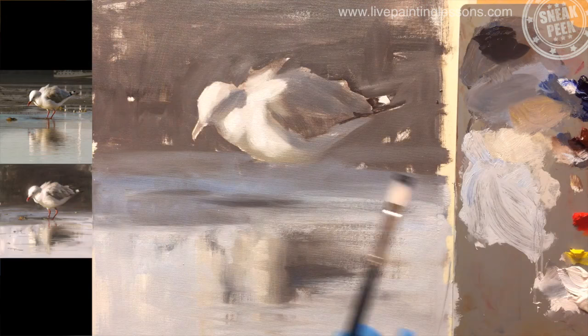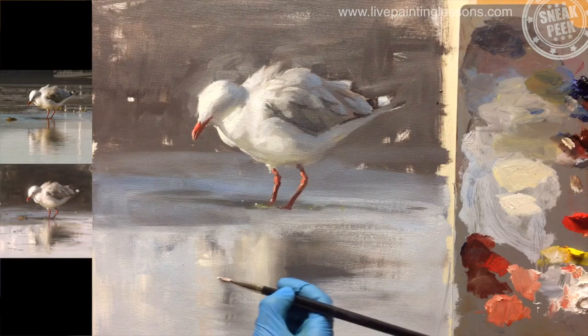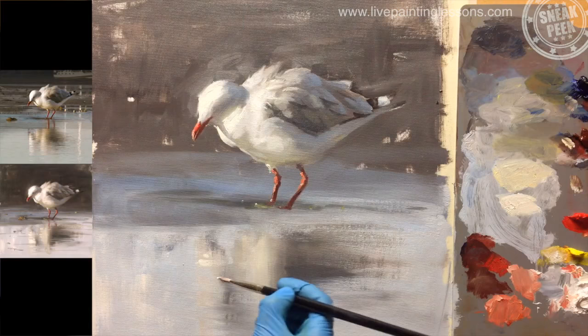In this lesson you're going to learn how to draw a seagull more accurately, how to sculpt the seagull with large planes, how to create an elegantly subdued color scheme using a simple palette, and how to bring your seagull to life with a few sharp details and a whole lot more.